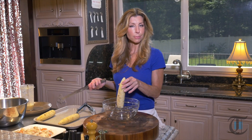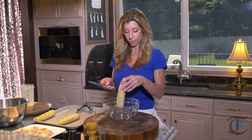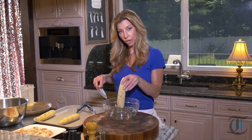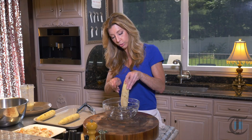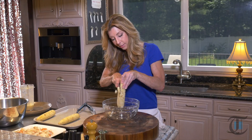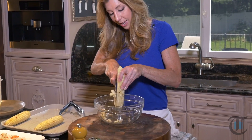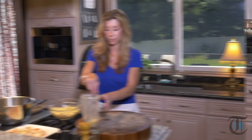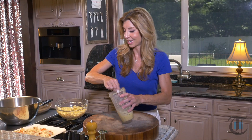Here's a great little trick. Sometimes it's so hard to get the kernels off the cob. You've seen this on the internet everywhere — you want to place a large bowl and then a smaller bowl on the inside, hold your cob, and then just slice it. That way the kernels get captured by the bowl and they don't go all over your kitchen.